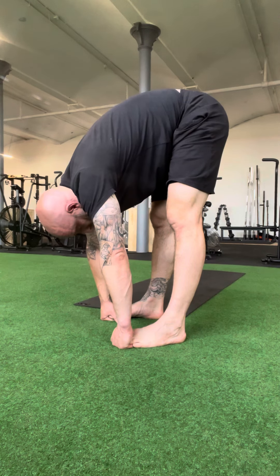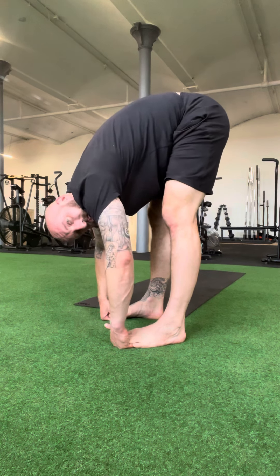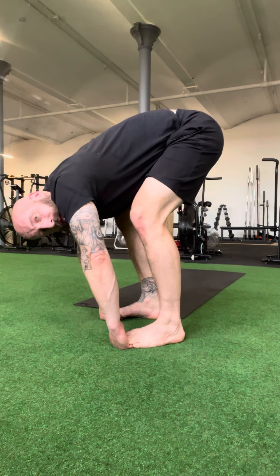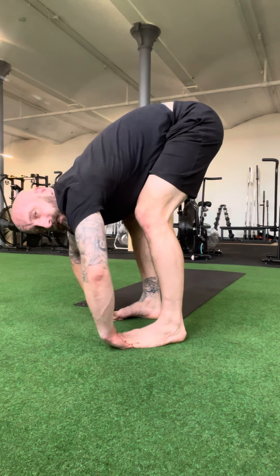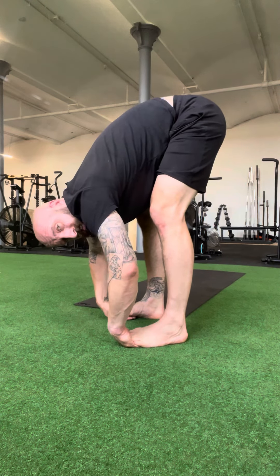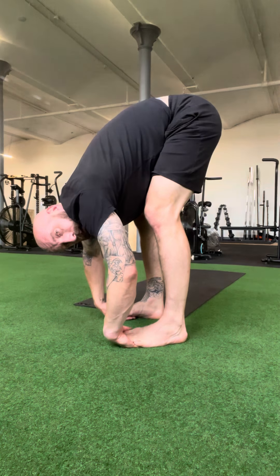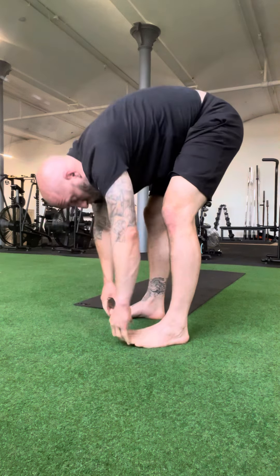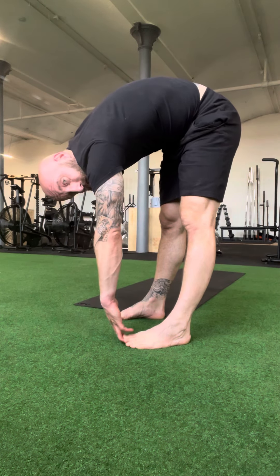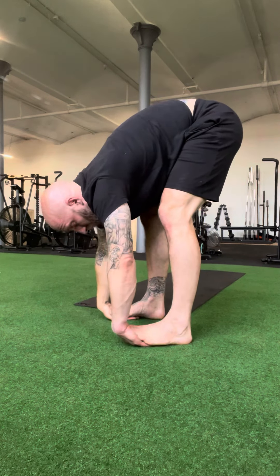Be aware — if your hamstrings are tight, locking the knees is probably not the best idea, because as you pull down you're likely stretching the lower back more than the hamstring. It's a good idea to bend the knees a little, keep belly-on-thigh contact, and then as you look to challenge the hamstrings more, gradually move toward a more locked position while maintaining that belly-on-thigh contact. You don't want to be in a hunched-over position, as that puts way more effort on the back than we'd like.